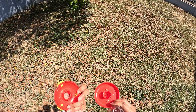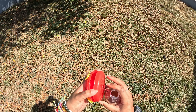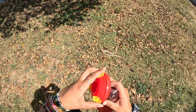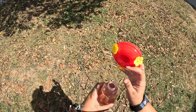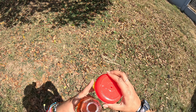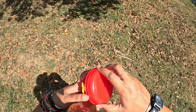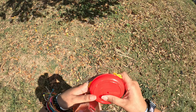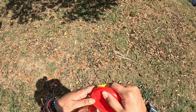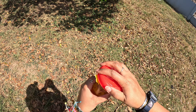So this is the hummingbird feeder when you take it apart, because you've got to clean it. You just put this here, screw it in like this, and then attach this. I don't think it's a screw one — I think it's a snap in. Then screw this in here.